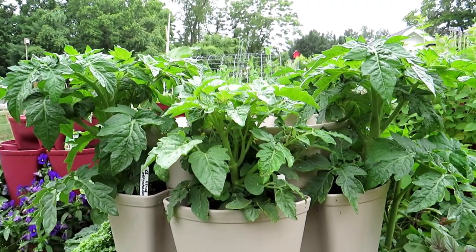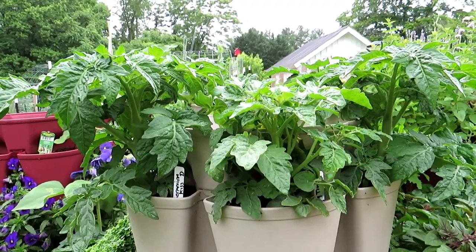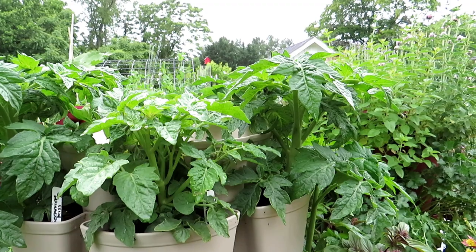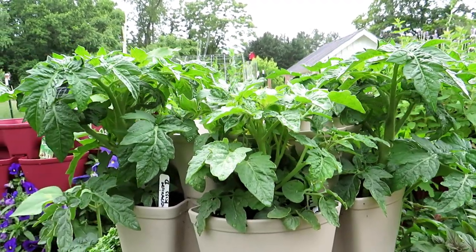But before you get to that, you have to be able to identify the suckers so you can figure out if you want to remove them or not. They get a bad rap because they're called suckers, but they don't take the life from your plant. They will actually continue to grow into production stems — they will grow leaves, flowers, and fruit.